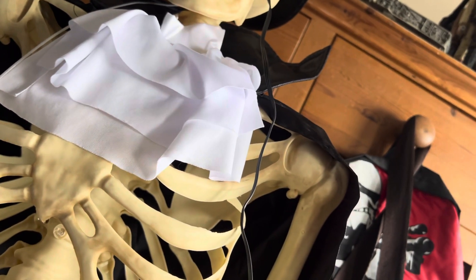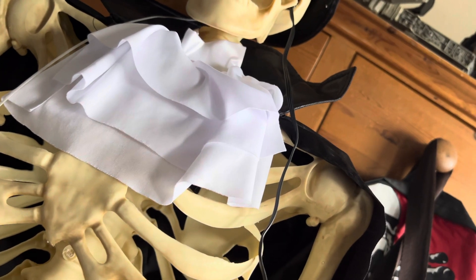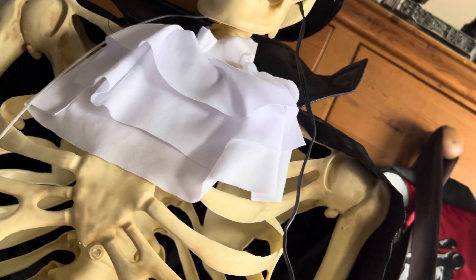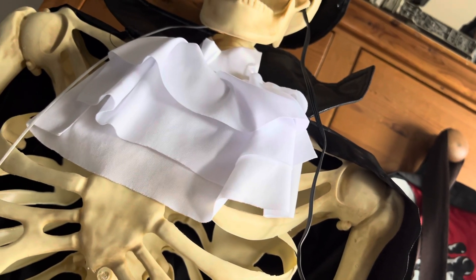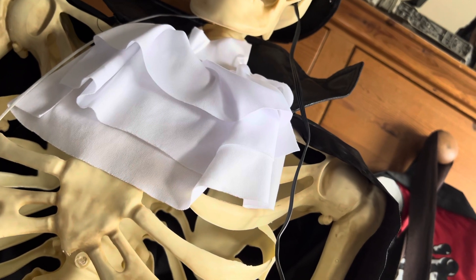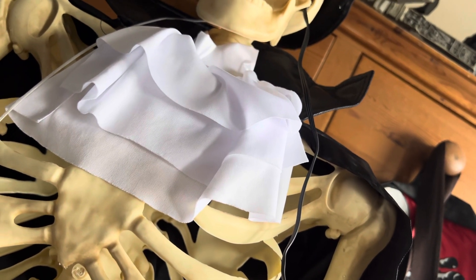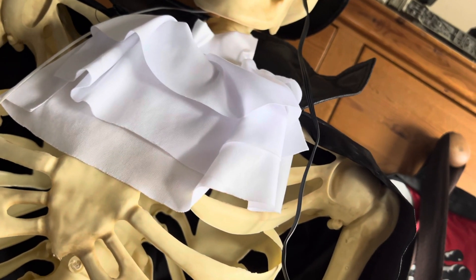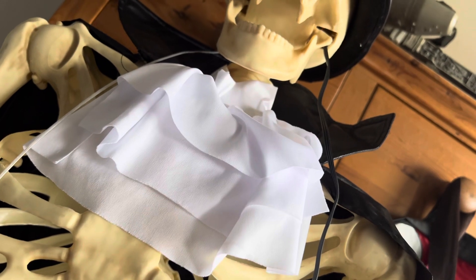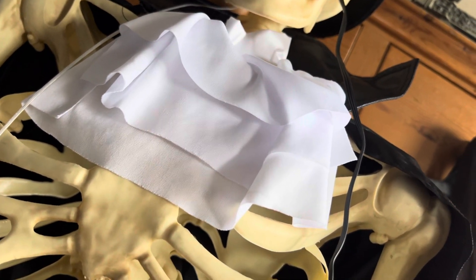I did do one on Wednesday but it broke on camera, which is very embarrassing and I got really annoyed and upset. The annoying thing is inside the skeleton's skull there's a little piece on a pin that controls the jaw and it kept jumping off the pin, which is very annoying.